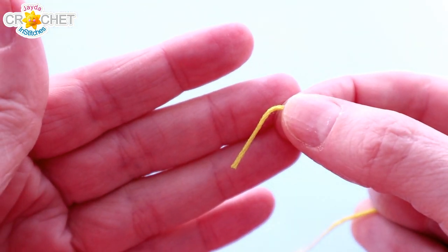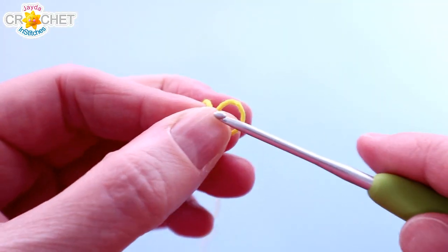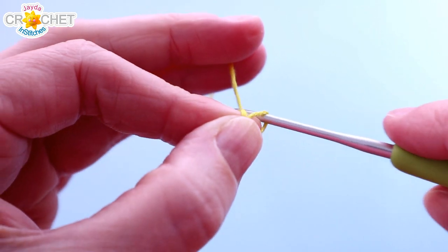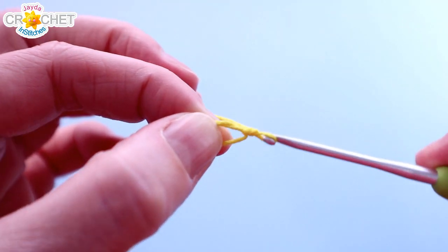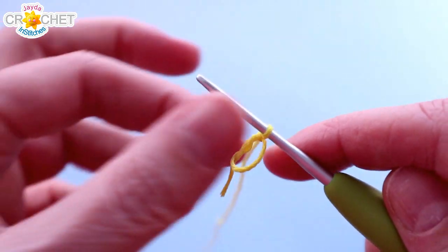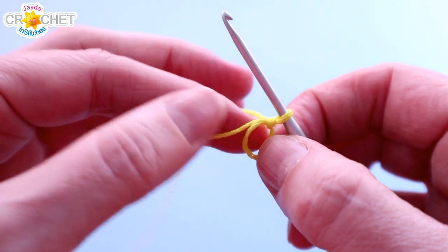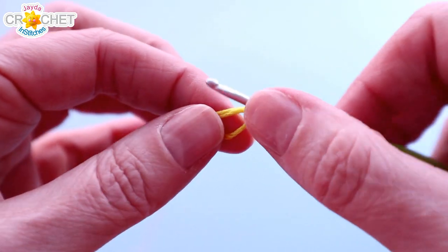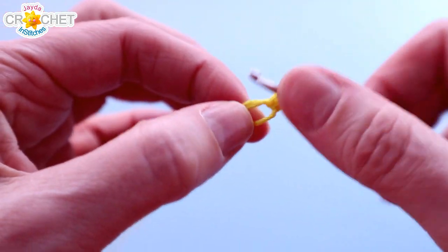We're going to begin with our centre colour and start with a cinch circle. When you're working small you just want to slow down and take your time, because it does feel different than when we work with our regular sized hooks and yarn. We're going to be working 10 single crochet into our cinch circle. Remember to work over top of that short tail because we want to cinch our circle shut when we're done.